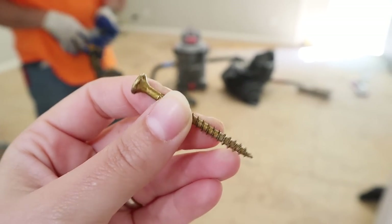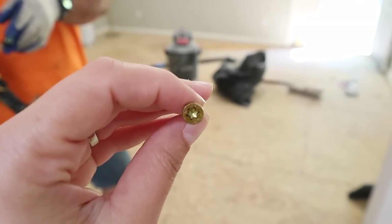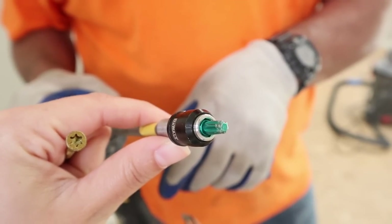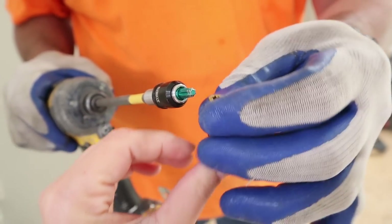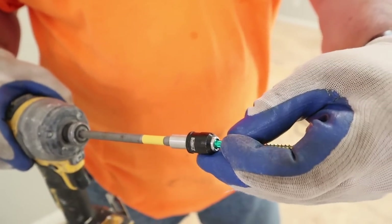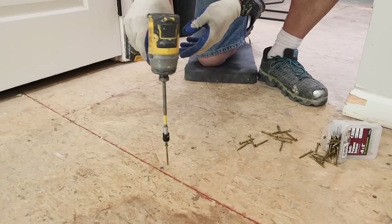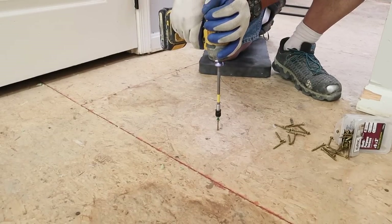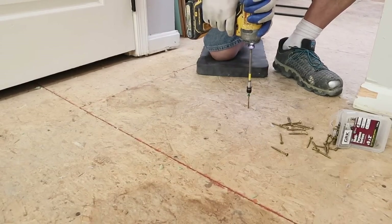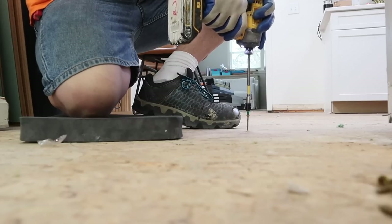After we removed all the carpets and were down to subfloors, we noticed some creaks in the floor that we wanted to eliminate. So we did a few quick and easy repairs using specialty screws that come with a magnetic drill bit, which holds onto the screw and stabilizes it. You can find these at any local hardware store. Just screw the subfloor down to the joist along the entirety of that section to eliminate all those creaks.